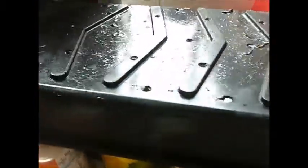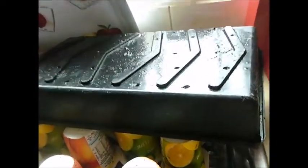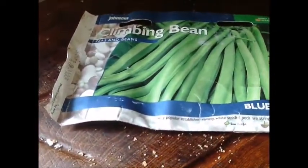Also, my tray that I thought was a solid one, as you can see, has holes in it as well — so when I water it, the water was going nowhere. I'm going to soak these and see if I get any more luck.